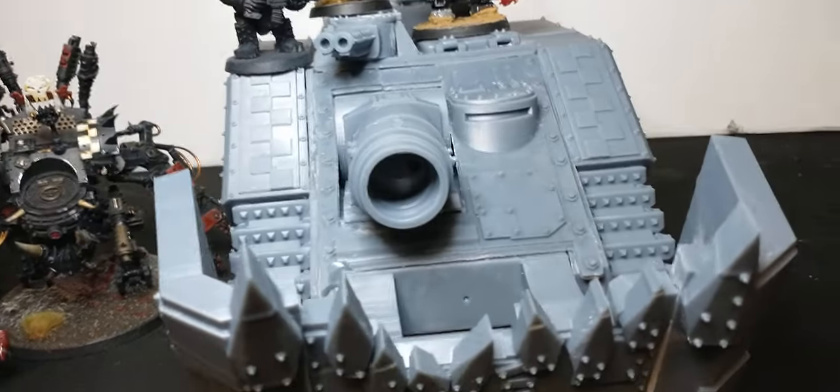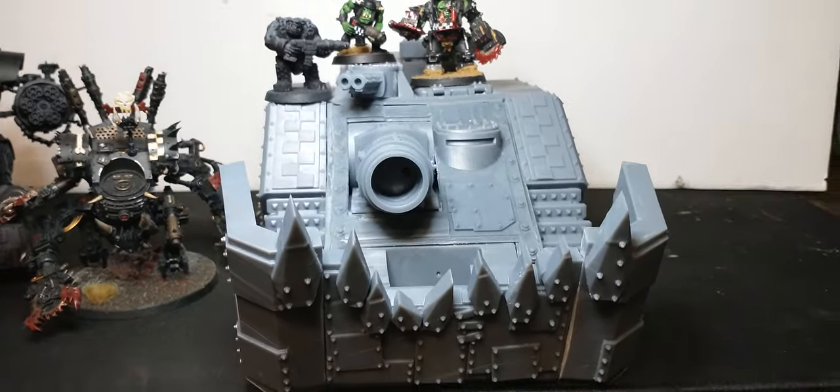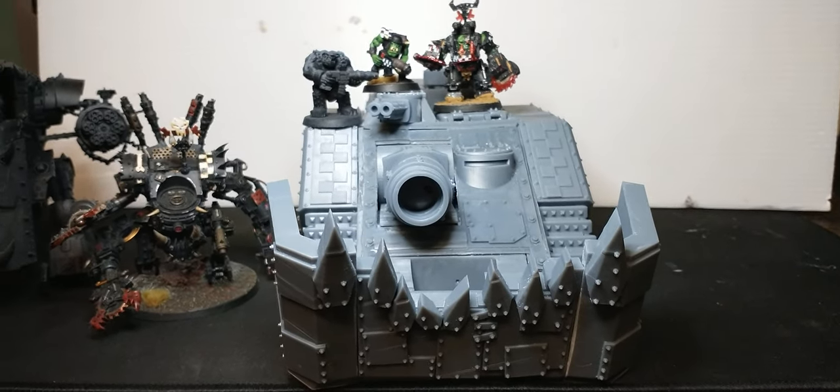Unfortunately I don't have my Battle Wagon unpacked right now so I cannot show you, but that's been another episode. This has been the Shield Wall Tank D — please like, share, and subscribe and I'll see you next time.